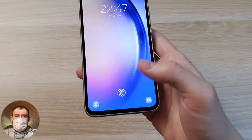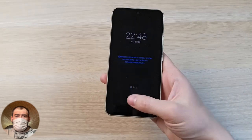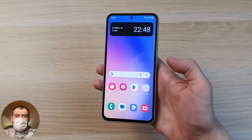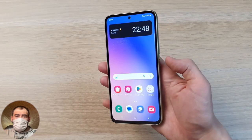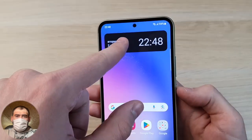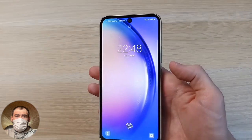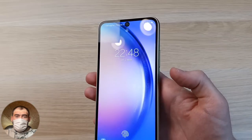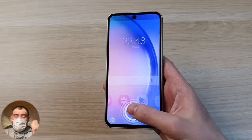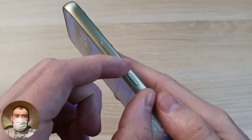The screen has a built-in fingerprint scanner located at the very bottom. You take the phone in hand, put your finger on it, and the phone unlocks. You can also unlock using face recognition — press the power button, look at the phone, and it recognizes you. All works fast. The camera hole interestingly expands during face unlock, then narrows back — it likely shows where you need to look. The scanner works fine. I prefer scanners on the power button, but this works well.